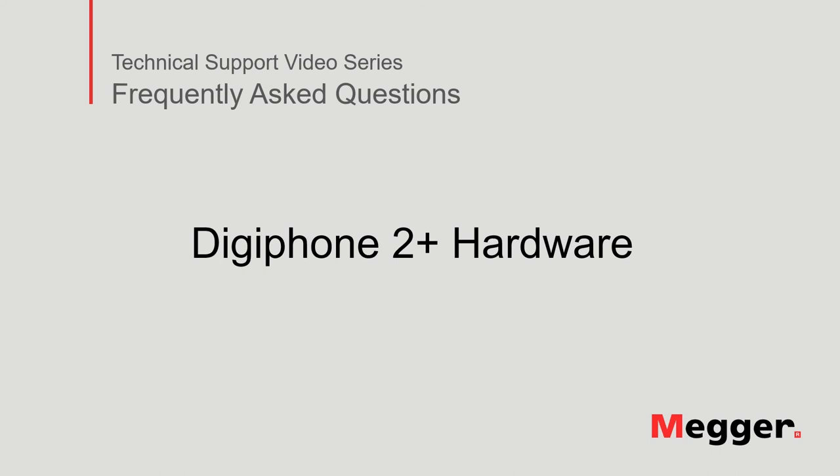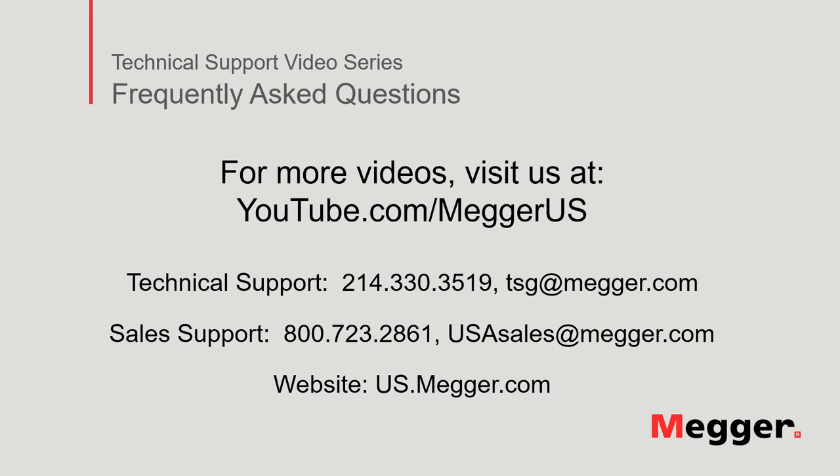This concludes the Digifone 2 Plus hardware video. Visit the Megger YouTube channel for more videos including technical webinars, product overviews, and other how-to presentations similar to this one. Contact us for questions or more information about this topic, or for any support you may need for your electrical testing. Visit our website at www.megger.com.